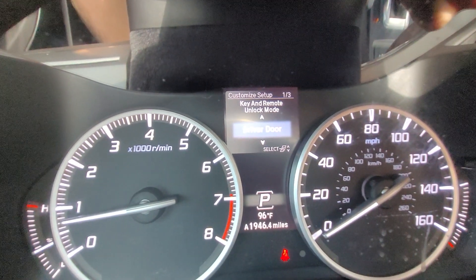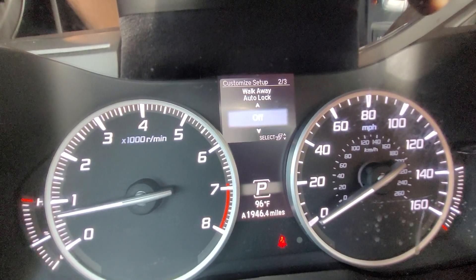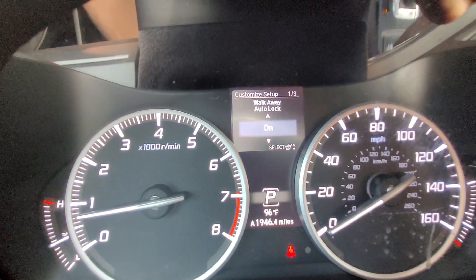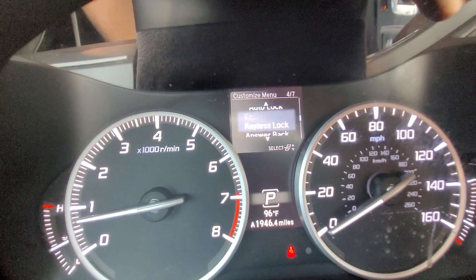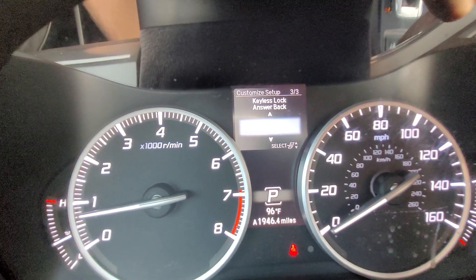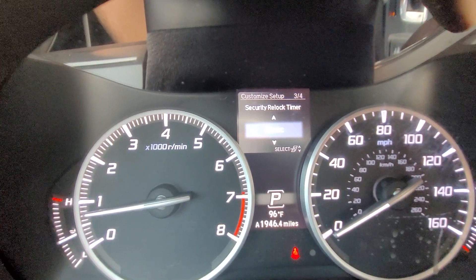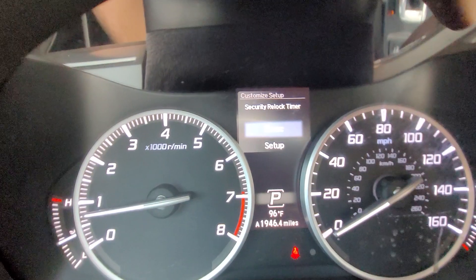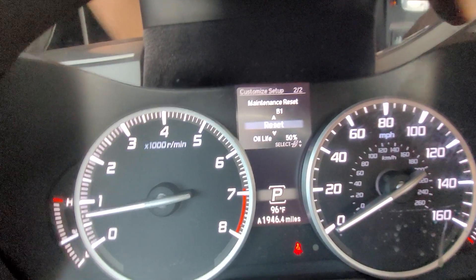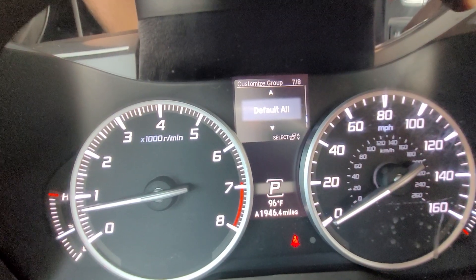Under key and remote settings I can have it unlock just the driver's door or all the doors. When I walk away I can have it automatically lock the car or not. The keyless lock answer back controls whether it honks when I lock the car. There's also a security re-lock timer — if I unlock the car and 30 seconds go by, the car will re-lock, and I can adjust that time frame. Finally, under maintenance info I can reset it, cancel, or revert all settings back to default.